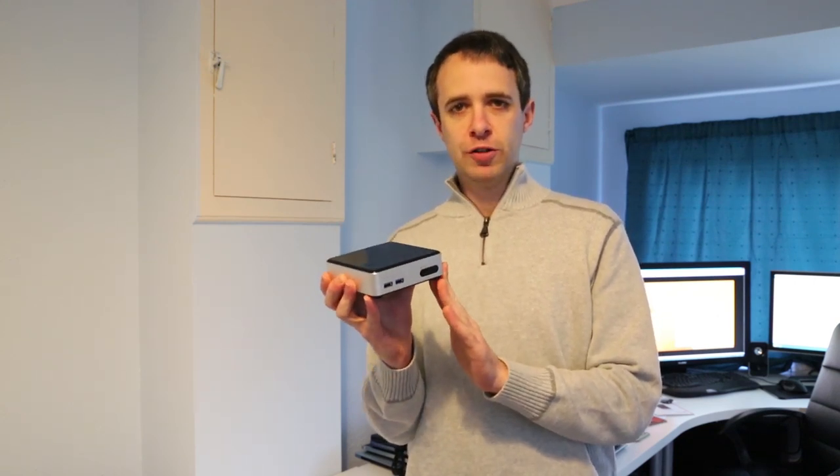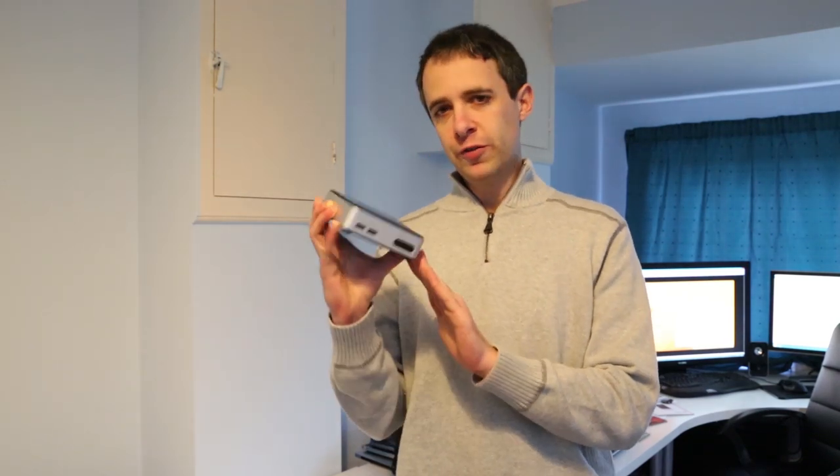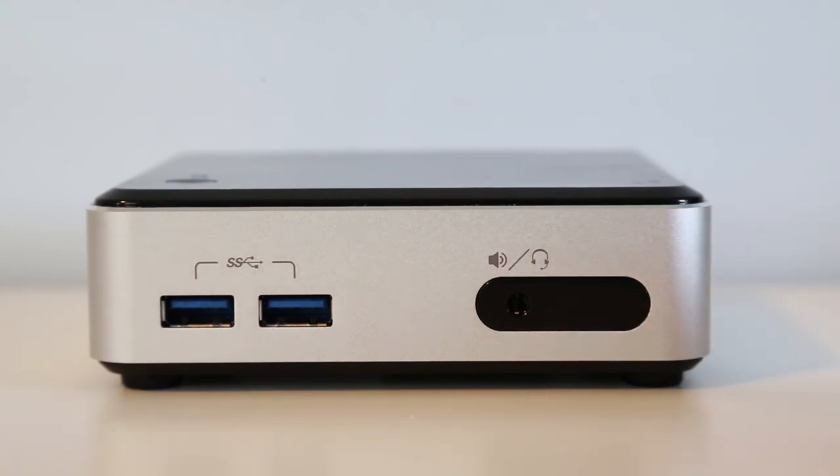This is a bare bones unit, so we're going to start off by looking at how to add the SSD, memory and wireless card to get it ready to set up Windows as a fully functioning little PC. On the front of this second generation NUC we have a pair of USB 3.0 SuperSpeed ports, indicated by the blue colour inside, a headphone or line-in jack, and hidden behind a cover, an infrared port — useful for consumer IR if you're using this as a media centre or home theatre PC, to pick up a remote control without needing a separate receiver.